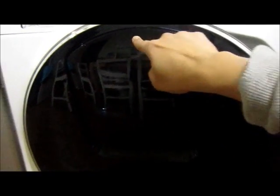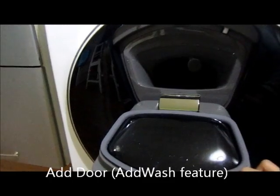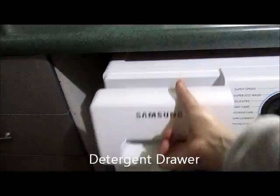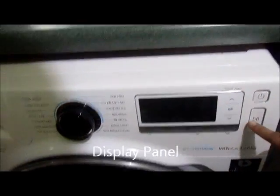On the top of the black door you can see a smaller door, or add door, which enables you to add any extras in between the running cycle. And here is a detergent drawer, and this is the display screen which you will see later.